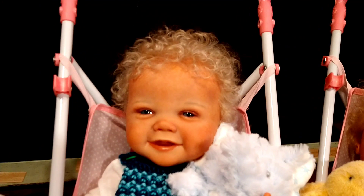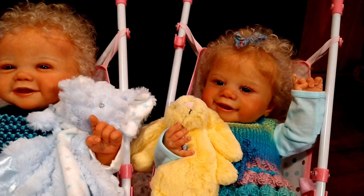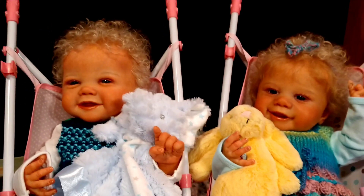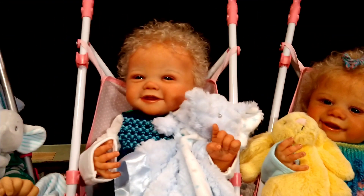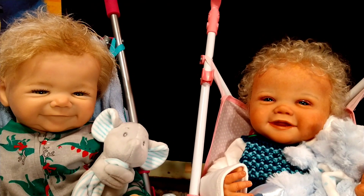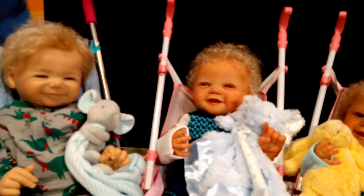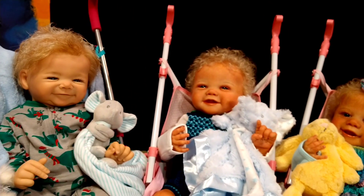Bobby has a little bit lighter hair — love his curls — and Becky Lynn is more of a honey blonde. Emma gave them both the exact same eye color. I also have a third that should be in the triplet group, and that is Sweet Baby James, because he kind of looks like Bobby Lee around the eyes. So I was thinking these three could be in the triplet group.